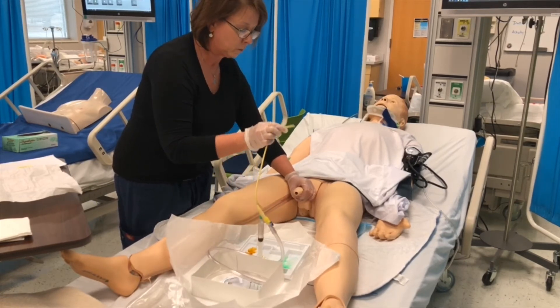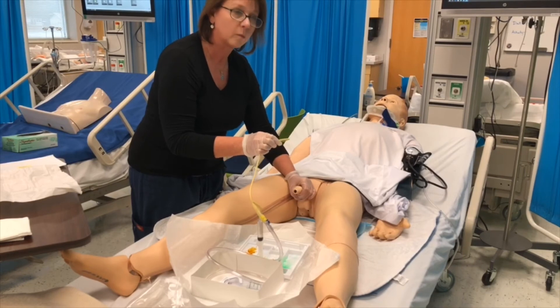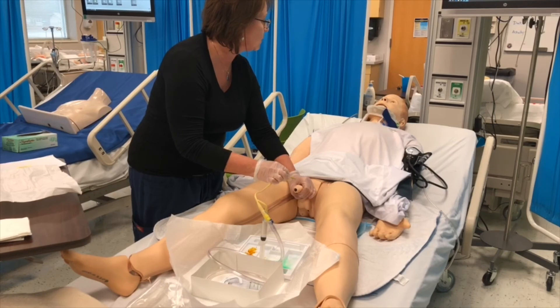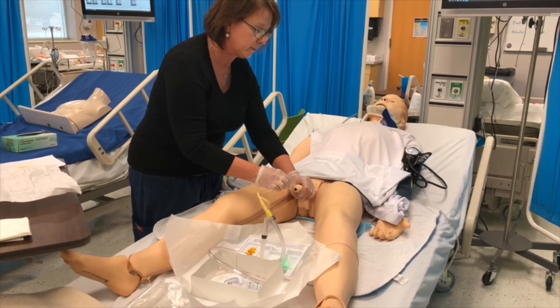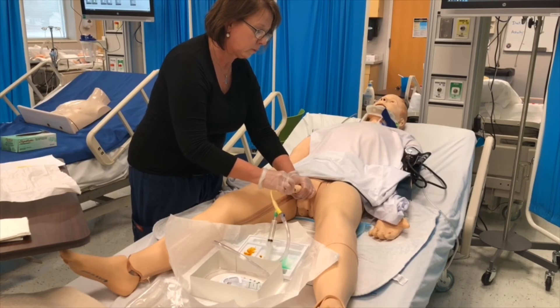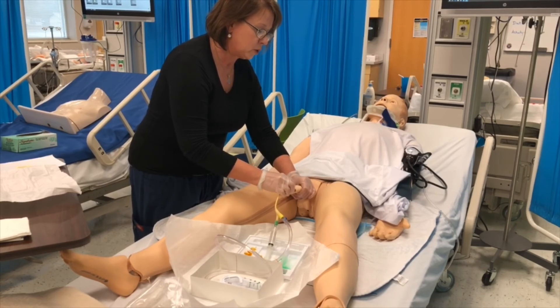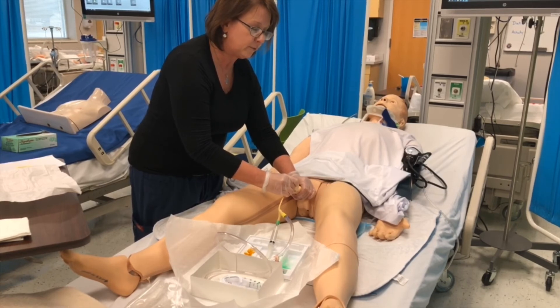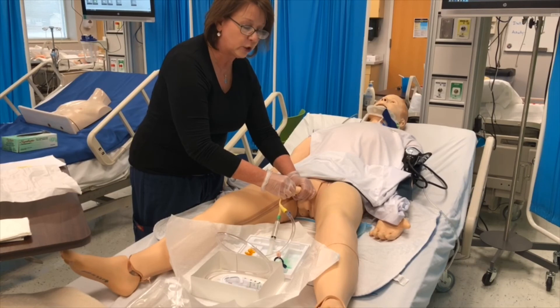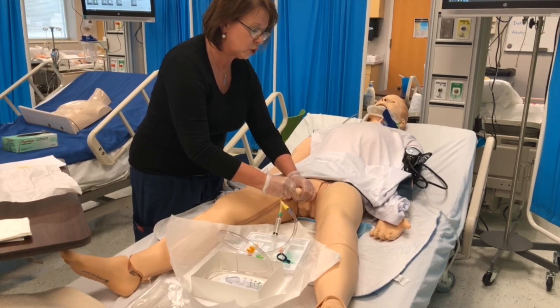Place the distal end in the basin. Insert the catheter gently — ask the patient to take a big deep breath in and blow out, as this might be a little uncomfortable. Insert until you see urine. For a male, you should insert all the way to the hub; it is not possible with the mannequin. I see urine — advance another inch to two.